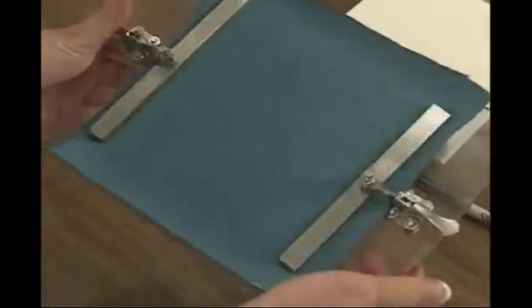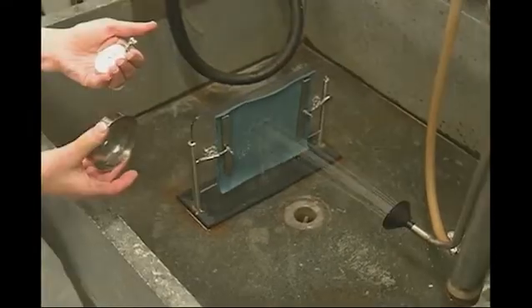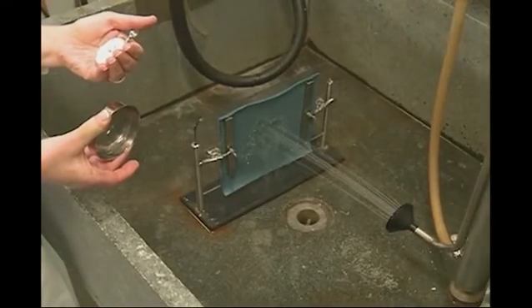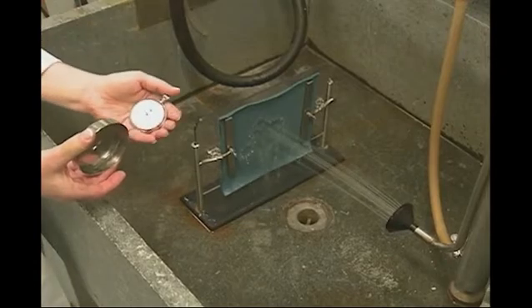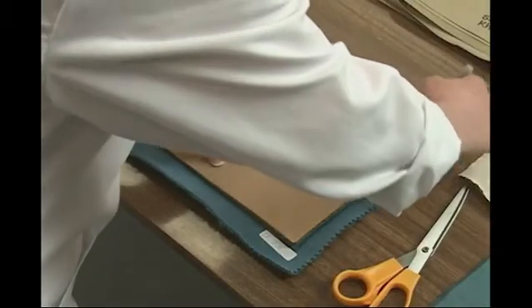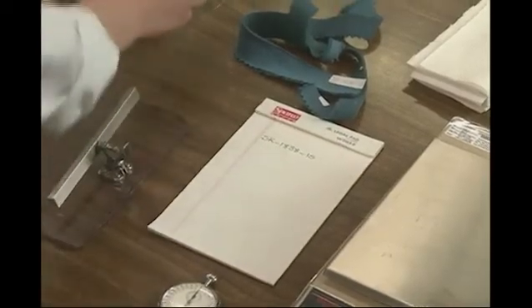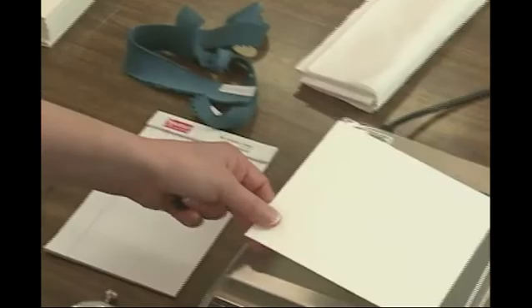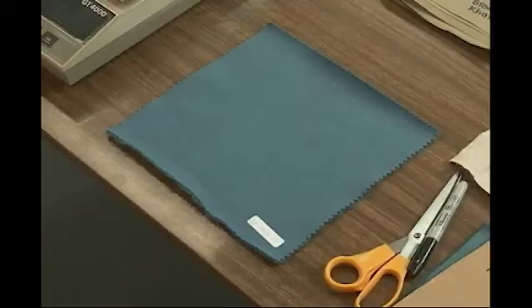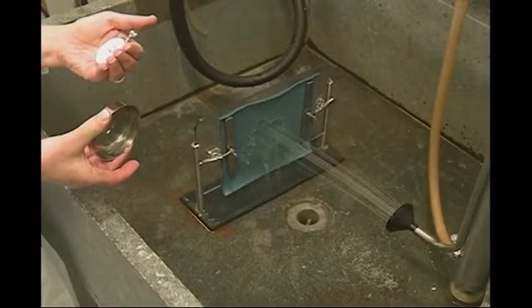The rain test specimen, backed with a weighed blotting paper specimen, is mounted in a holder that is positioned in a vertical alignment. The spray nozzle is pointed at the center of the specimen at a distance of 30.5 centimeters for the duration of the five-minute test, and the water is sprayed horizontally. Three 20 by 20 centimeter specimens are used for the rain test. Each specimen is backed with a 13.2 by 13.2 centimeter standard blotting paper specimen that has been weighed. Fabric and blotting paper specimens are to be exposed to standard atmospheres for conditioning before testing. The layered specimen is then clamped into a holder and placed in a mounting device in the basin of the rain tester.